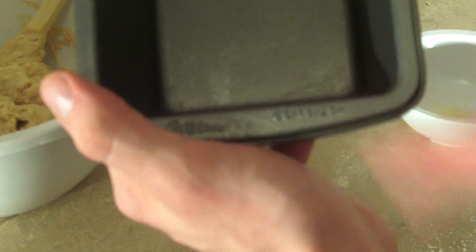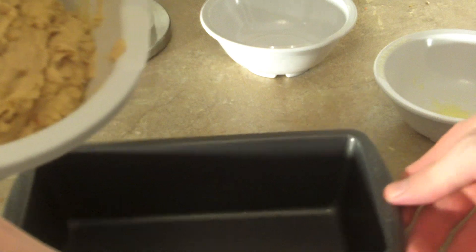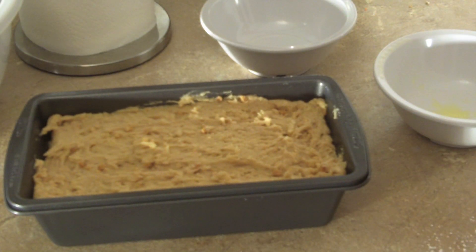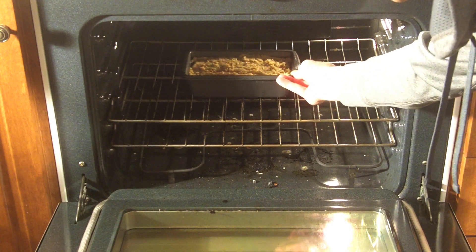Now what you want to do with this is place it into a greased loaf pan with dimensions approximately 9x5x3. This one is a little bit smaller — eight and a half by four and a half by two and a half — but I think we'll manage. Hopefully. And there we are. Now we will place the loaf in the oven at 350 degrees for approximately 55 to 60 minutes, or until you can stick a toothpick in and nothing comes off.